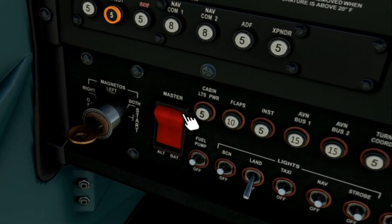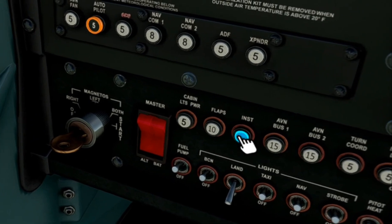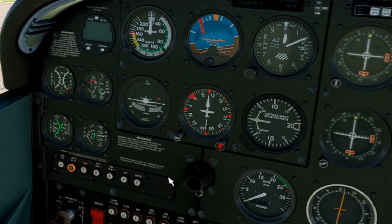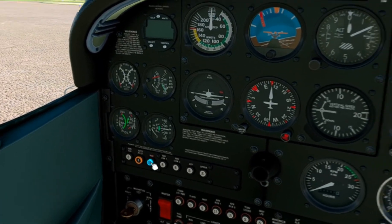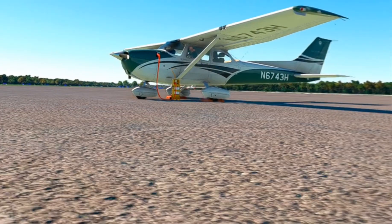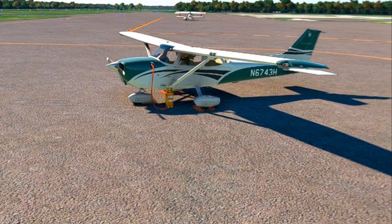Another nice feature is down here — if you hit the in-op button, up here, what that does is give you your charge cart to charge your battery.